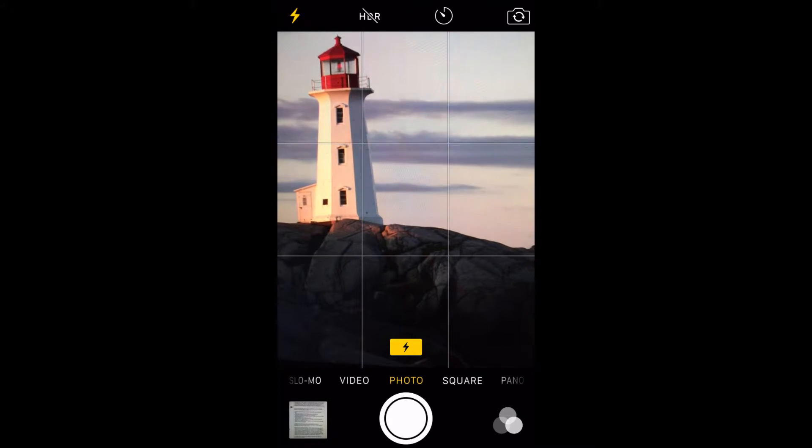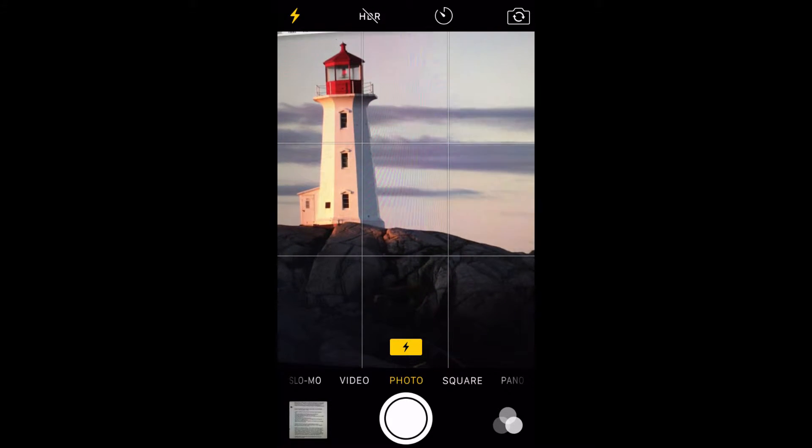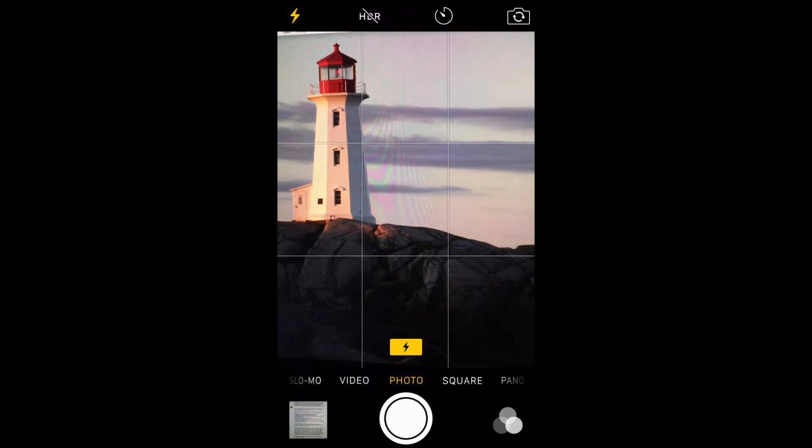The next thing you want to do is turn off the iPhone's flash. The flash is useful in some situations, like taking a photo of a person with the sun behind them. This helps remove the shadows from their face so you can actually see them.